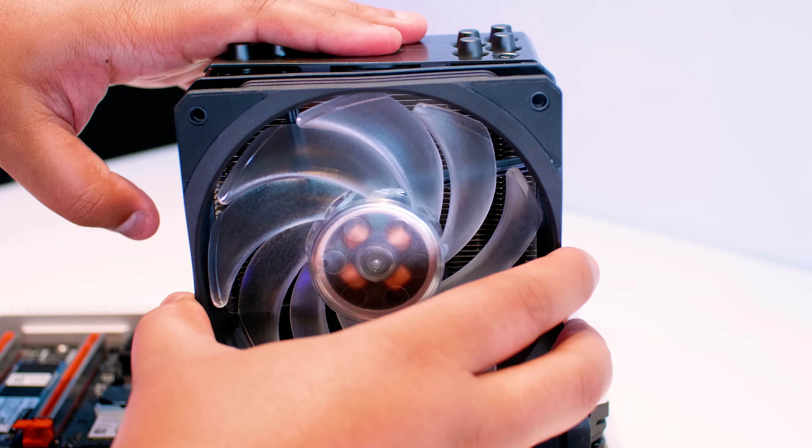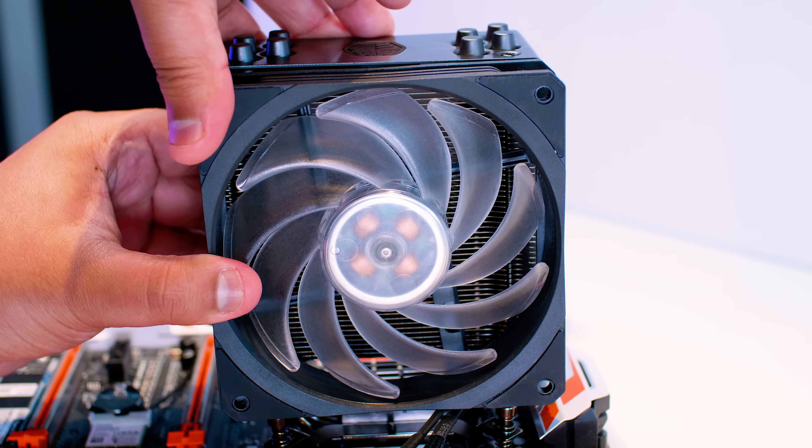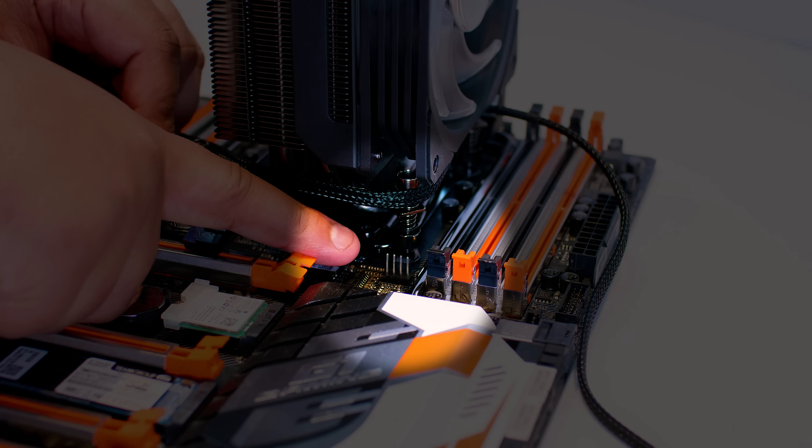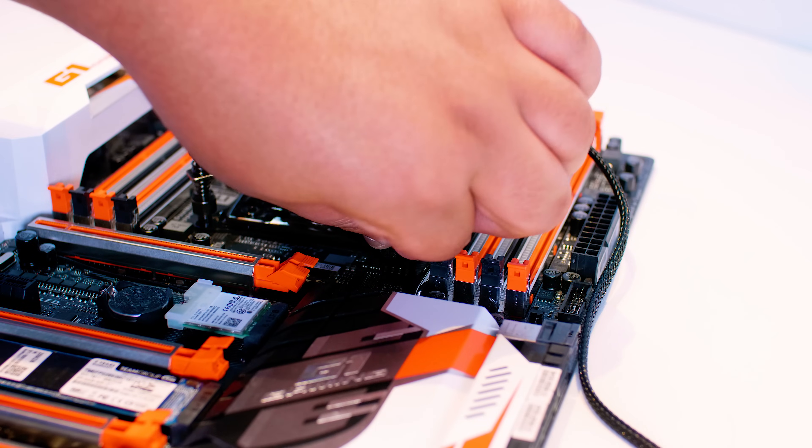Next, put the fan straight back onto the cooler — give it a little press and it clicks in. Then locate the CPU fan header on the motherboard and plug the PWM cable from the fan into the motherboard so your fan can spin.